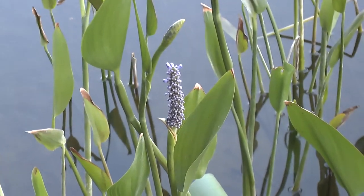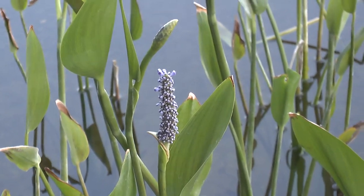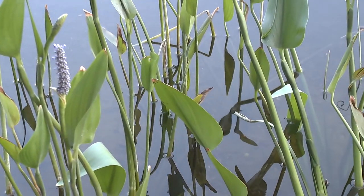How can you start to grow it? You can start from seeds or just divide the roots. The main problems are that this plant is aggressive and invasive.